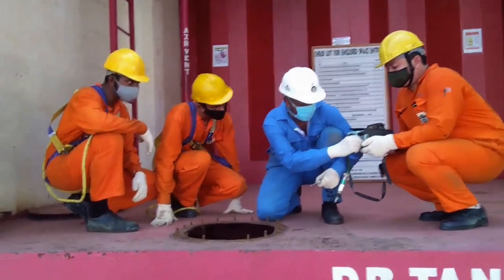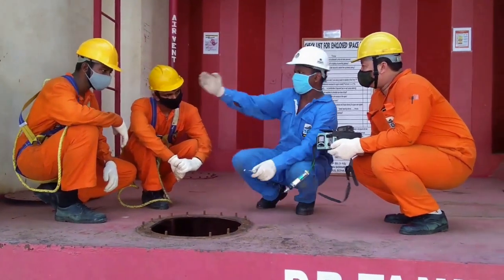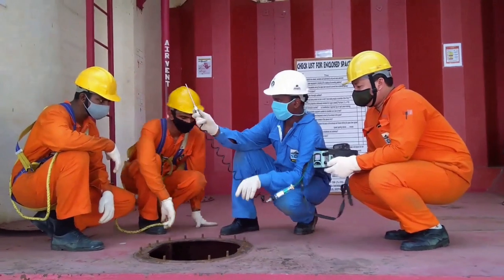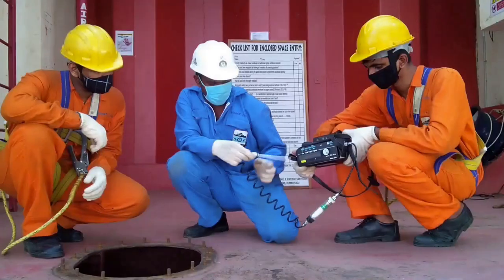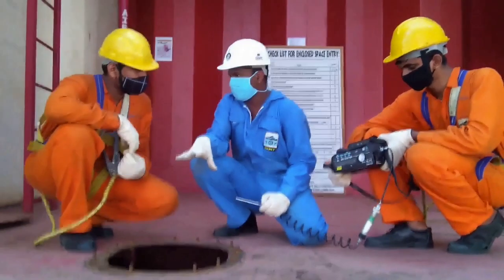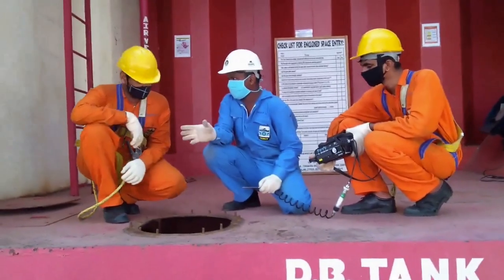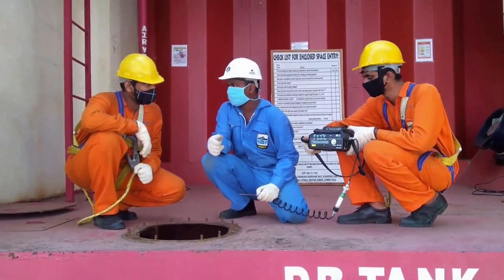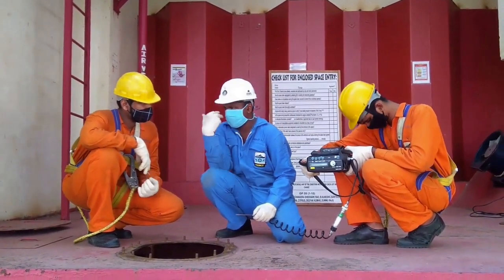Enclosed space atmospheric testing equipment must be calibrated and certified. 21% oxygen by volume must be checked using an oxygen content meter. If the oxygen level falls below 18%, the person entering the tank will feel shortness of breath, headache, dizziness, rapid breathing, chest pain, confusion, high blood pressure, lack of coordination, and even visual disorders.